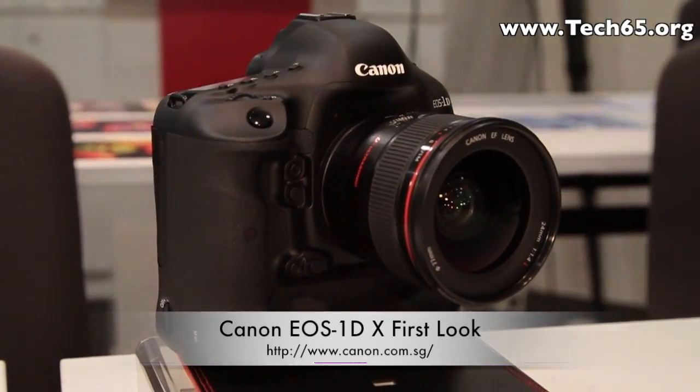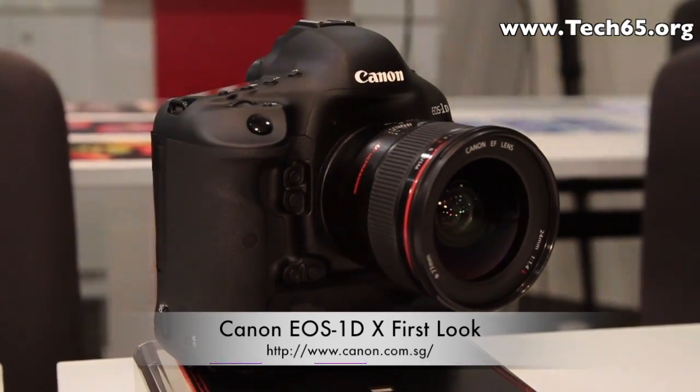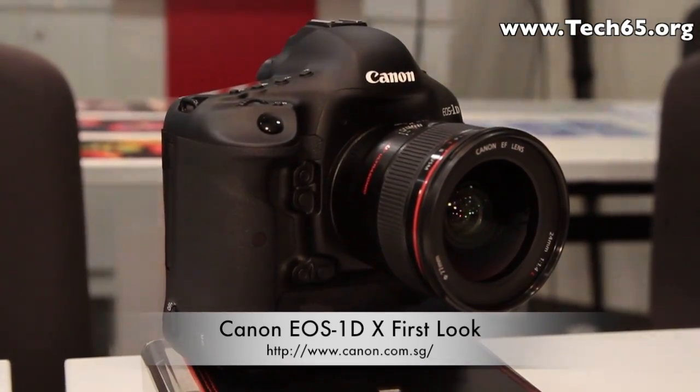Hi, this is Justin from Tec65. Today we are here at Canon Academy Studio, bringing you a first look at the Canon flagship professional camera, the EOS 1DX.